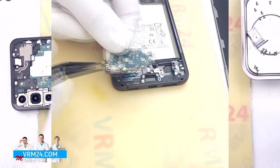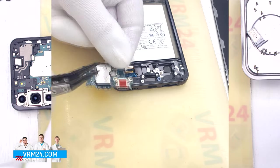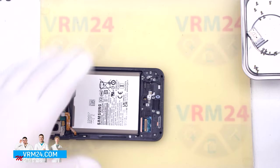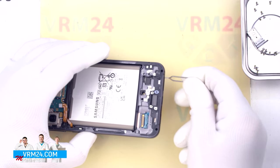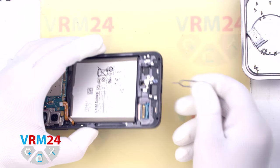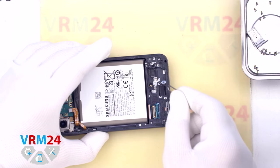On the subboard we have the charging port, microphone, and card holder on the back side. Since the microphone hole is next to the card tray, we need to check whether inserting a tool into the hole could damage the microphone. As we can see, the hole in the middle cover is L-shaped.